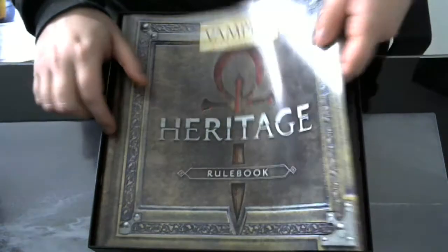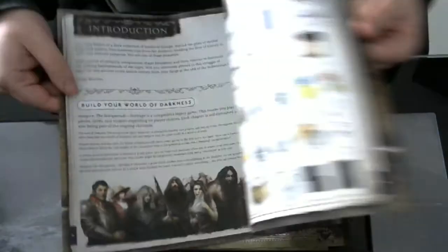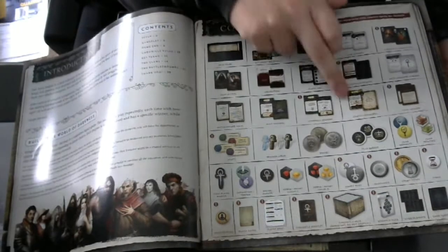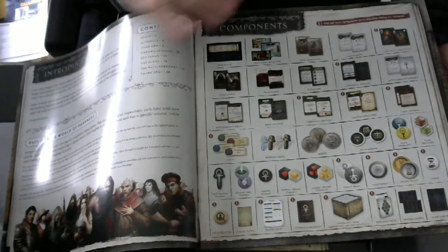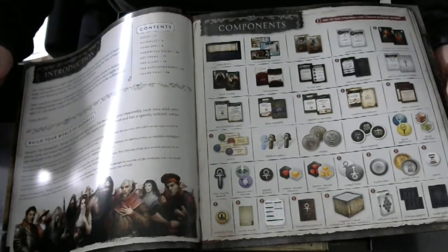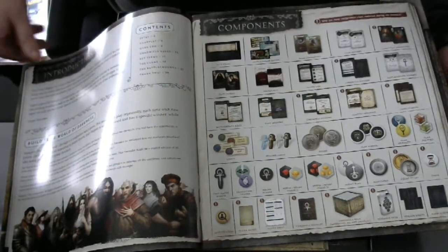This is the rulebook. I want to point out here in the index, you have these exclamation marks — that means you unlock those cards and stuff during the game when you play it. So like these cards you get at the beginning, and these cards you do not get at the beginning.